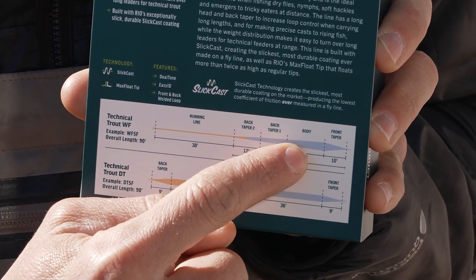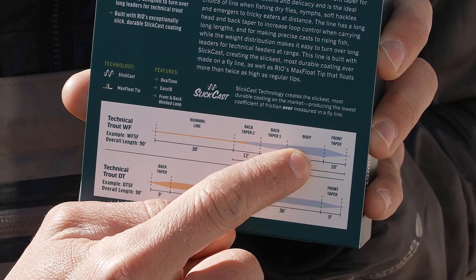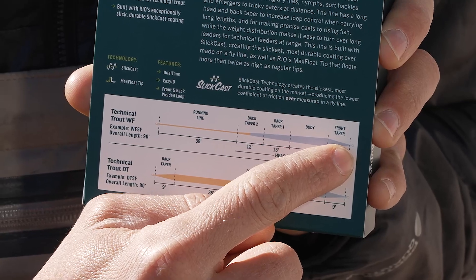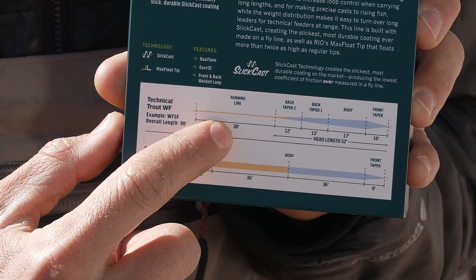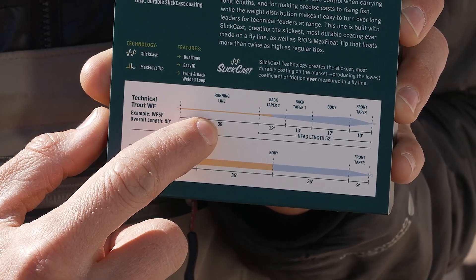The thickest diameter of both is called the body section. On a weight forward, you have a front taper down to the tip of the line, which is a smaller diameter, and then a back taper which transitions into a running line — the thinnest section of a weight forward line.